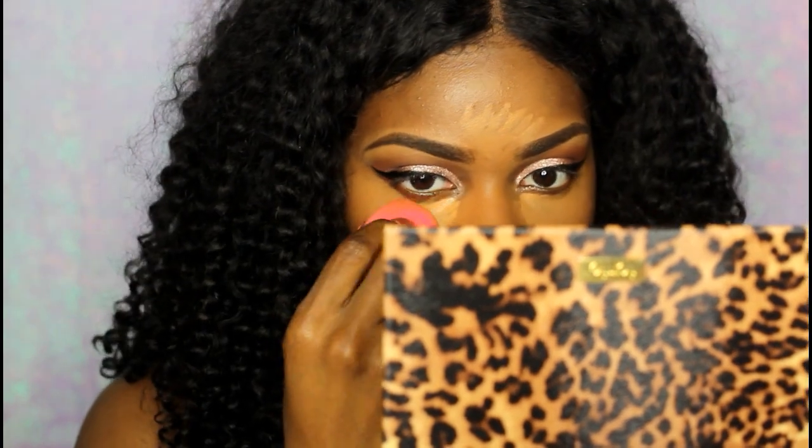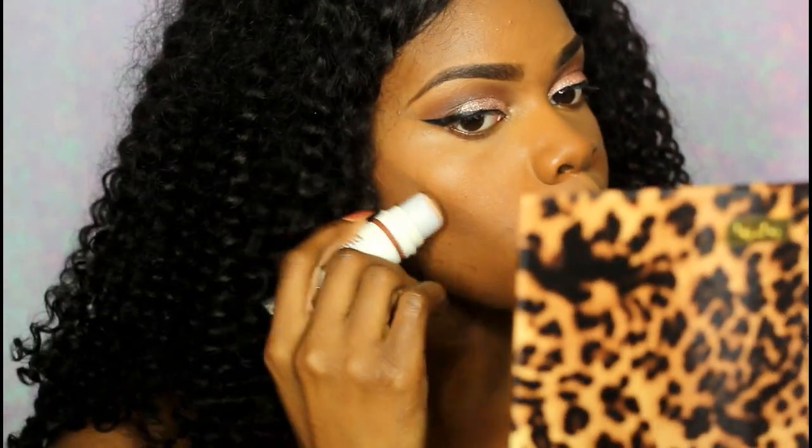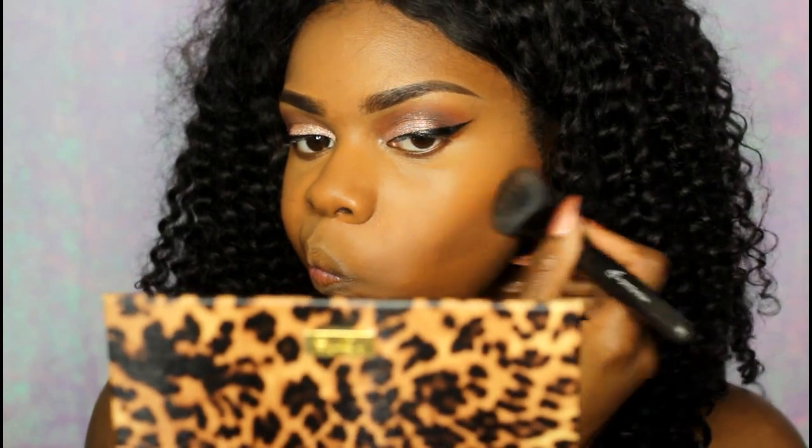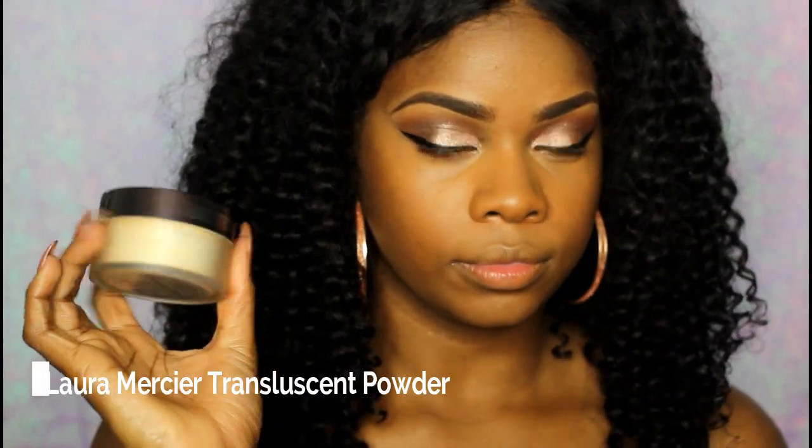I'm taking my Pure Cameo stick — it's a concealer stick in the shade Dark, which I think is the darkest they have — and I'm using that to contour. Then taking my Laura Mercier translucent setting powder.